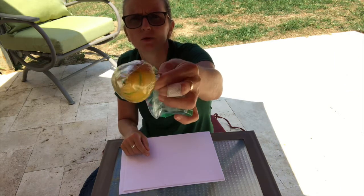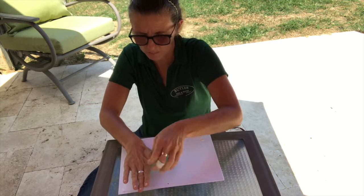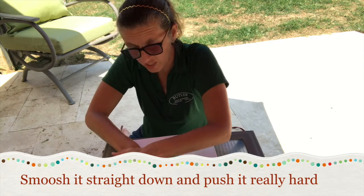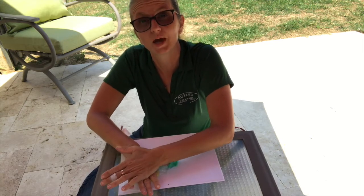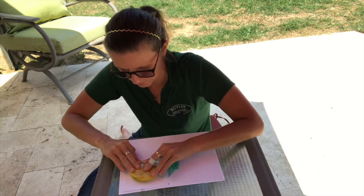It's not the prettiest, but hopefully this will work for us. Once you have your mountain with your contour lines on it, you're going to hold it over the paper and smoosh it straight down — press it pretty hard to try and get the ink to transfer from the plastic bag onto the paper.